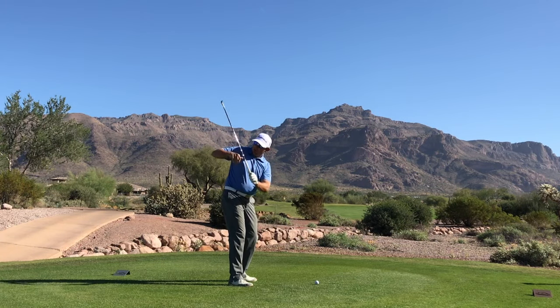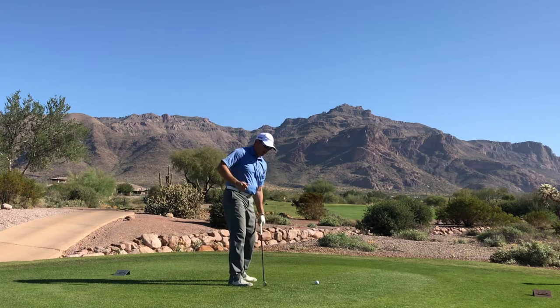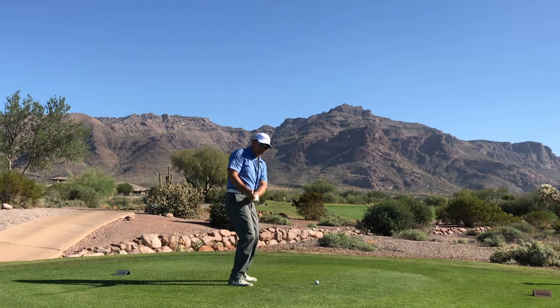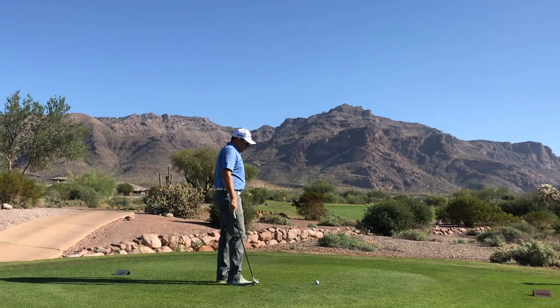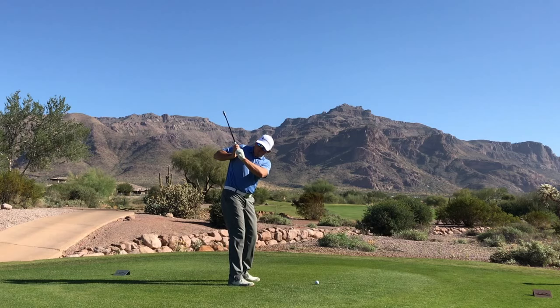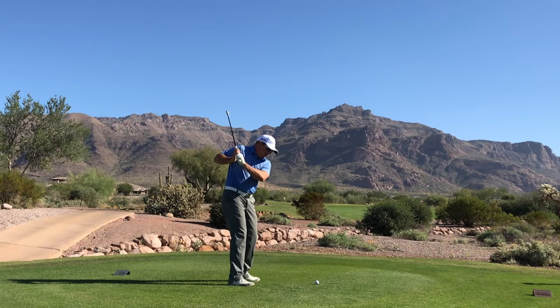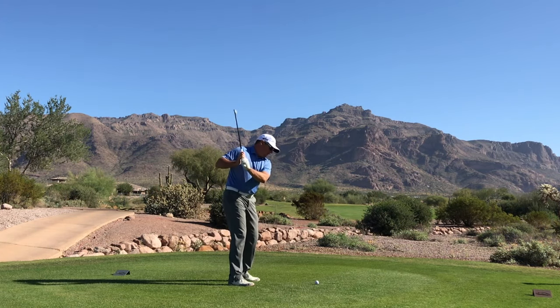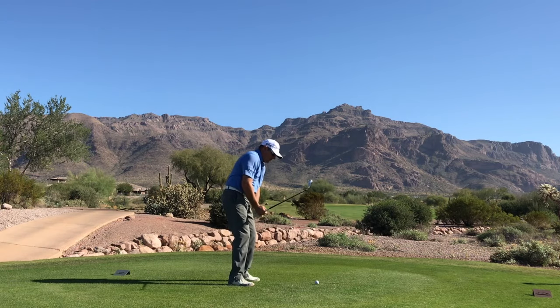A lot of times this right arm folding up too much or working back too far behind us causes that disconnection, so then you have to reconnect it in the downswing. The other issue this creates is it gets my arms too far back behind me, and now in transition when I go to start the club down, it's really difficult for me to get the club to work this way — the club wants to go that direction.